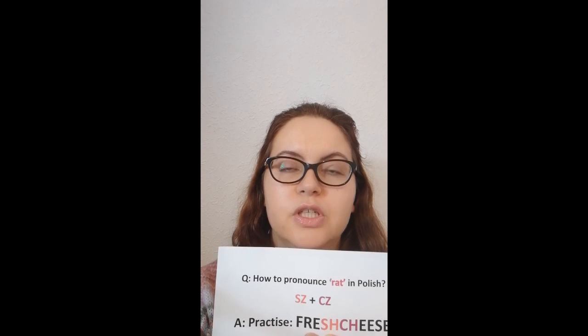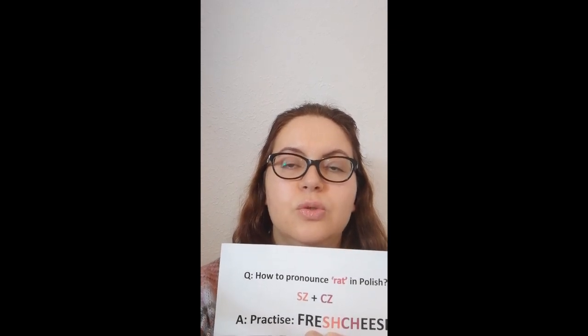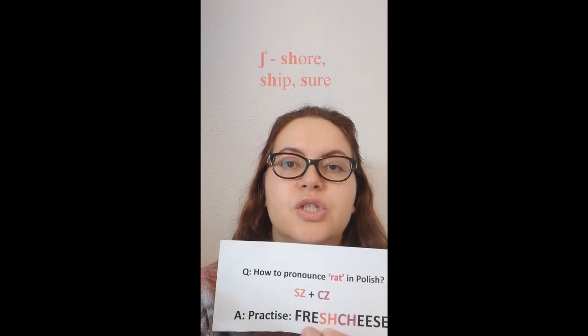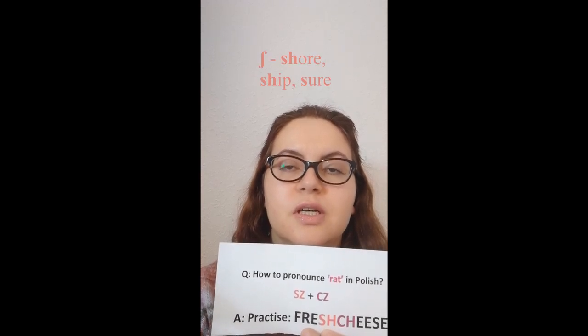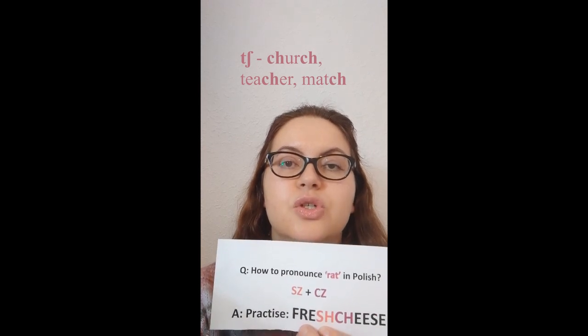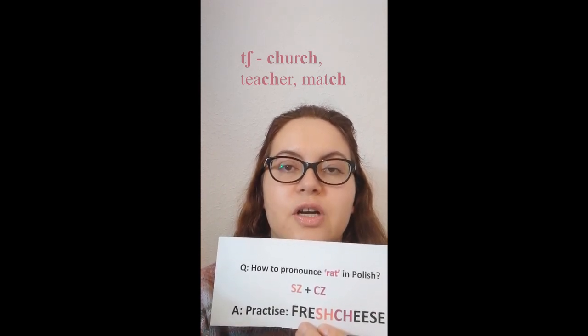To say rat in Polish we need to practice two sounds together. The first sound is SH as in shore. The second one is CH as in church. You can also practice by saying fresh cheese. All together — fresh cheese.